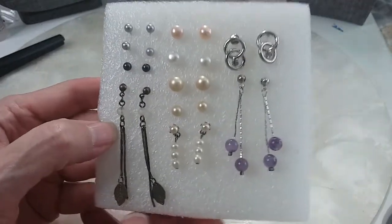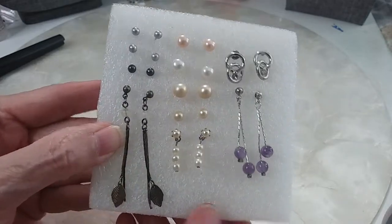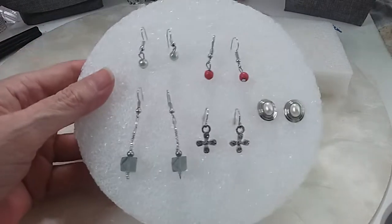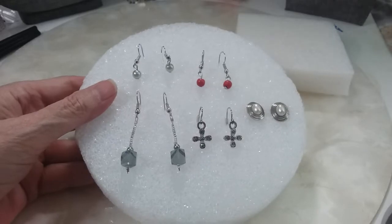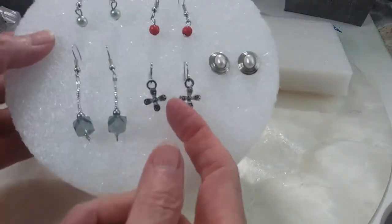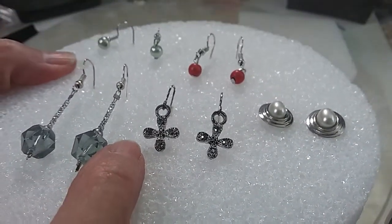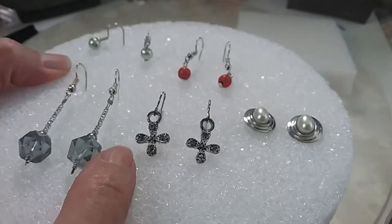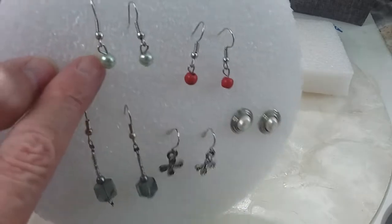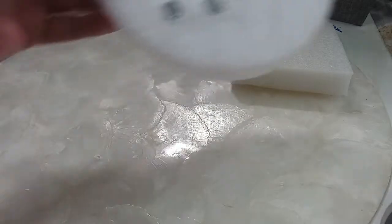These two match, these two match, these two match — side-by-side matches — and then these little dangle leaf earrings with a clear glass stone. We'll do this set for six dollars, very cute. Here's our next set — we'll do these for two. This is glass: little crosses with what looks like marcasite to me, a little pearl, red, and a seafoam mint green color. Two dollars.